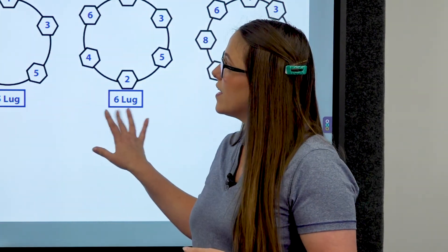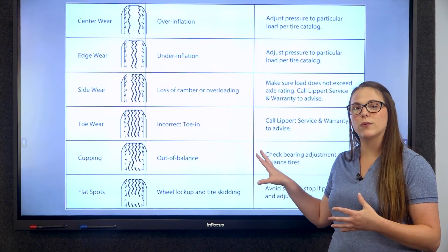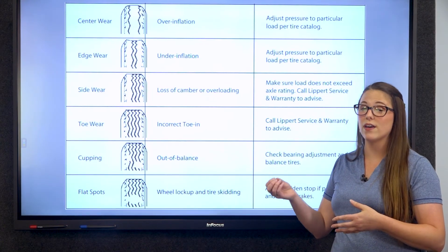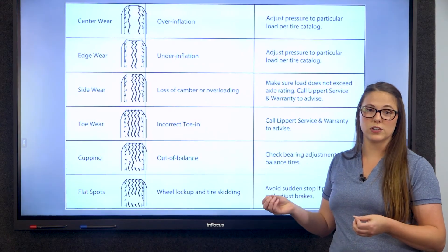We also provide training to owners and technicians to ensure everyone is a happy camper. That includes checking your tire wear, because this is an indication that something is going awry with your axle or suspension system.